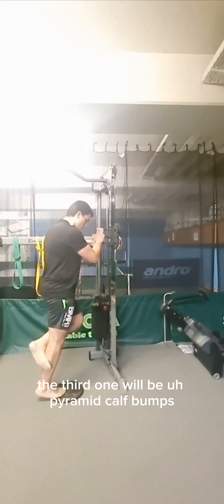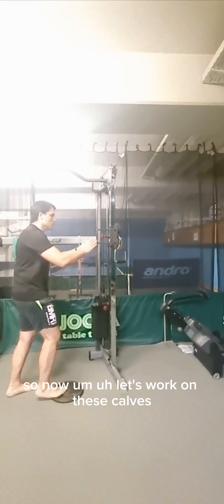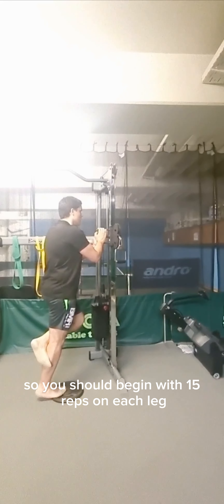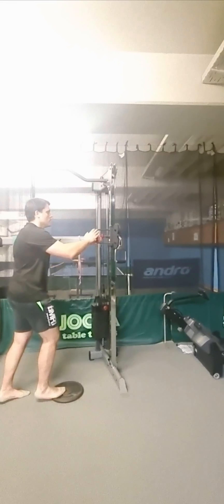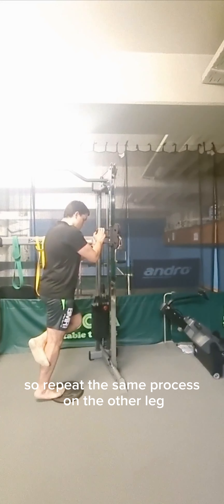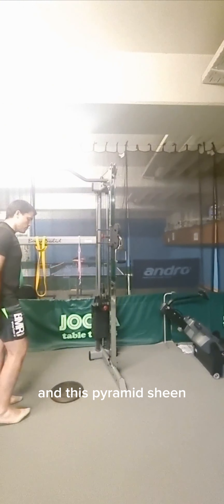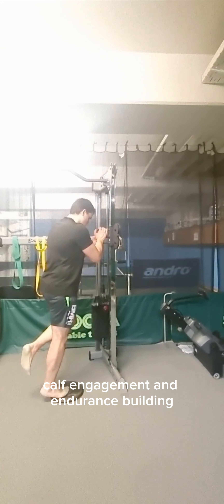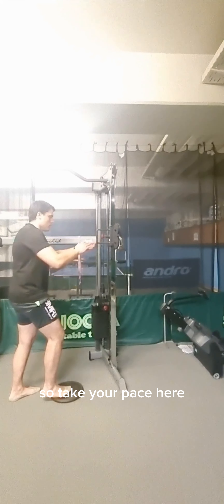The third exercise will be pyramid calf raises. Let's work on these calves. Begin with 15 reps on each leg, take a short break, then do 14 reps, and continue this pattern down to a single rep. Repeat the same process on the other leg. This pyramid scheme ensures comprehensive calf engagement and endurance building, so take your pace here.